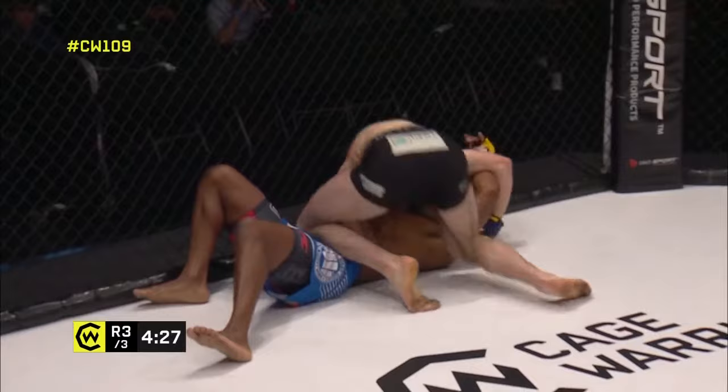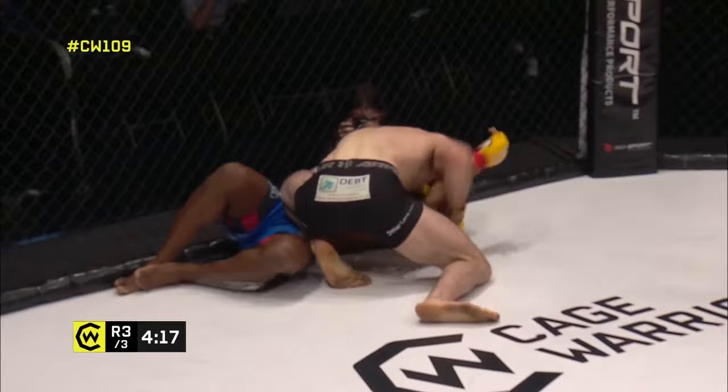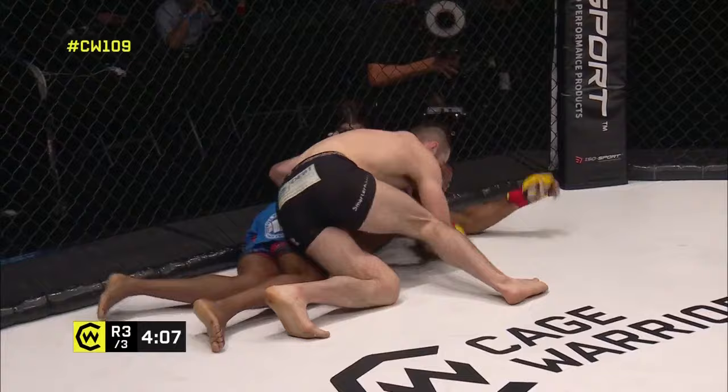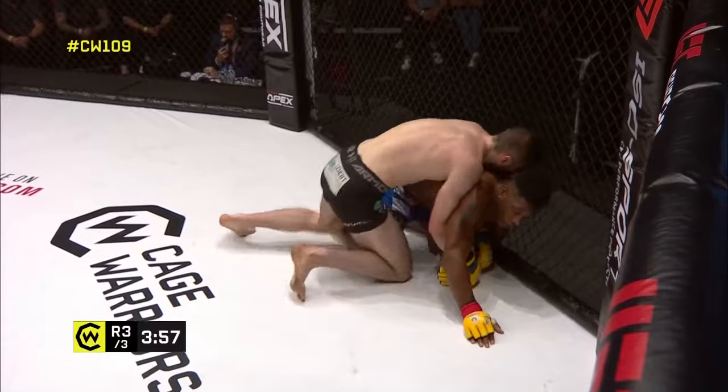Smith with knee on belly — a terrible position for Ebanks to be in early in the round. He landed in an almost completed pass already, and that windshield wiper through to keep the knee on belly was pretty easy for Smith. Plenty more prelim action coming your way on UFC Fight Pass — Cage Warriors 109 main card coming up in just over an hour's time live from the Resort World Arena in Birmingham, UK. Ebanks has got to get up, but without giving up this position where he's had so much trouble.